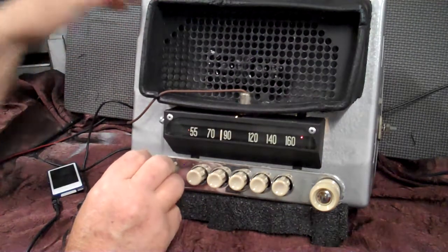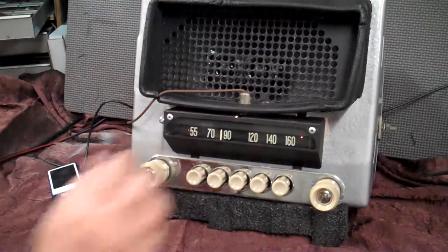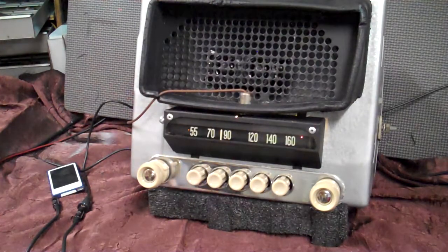This thing sounds good. Anyhow, this is your original Skyline 1952 Chevy Deluxe Radio. I appreciate you letting me do it for you. Bye.